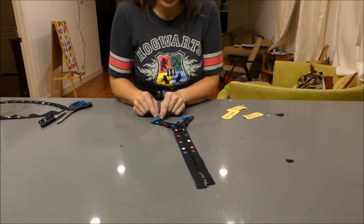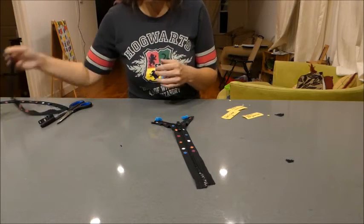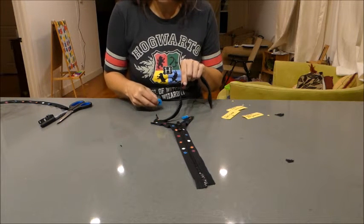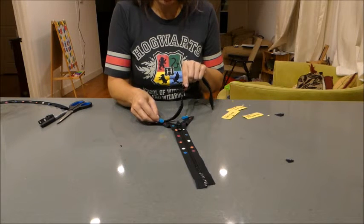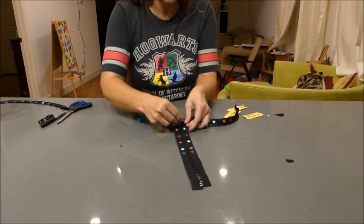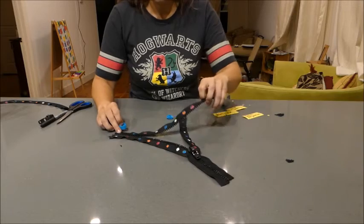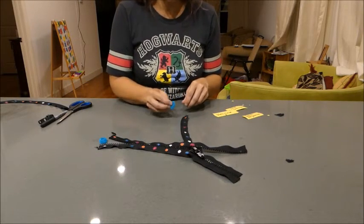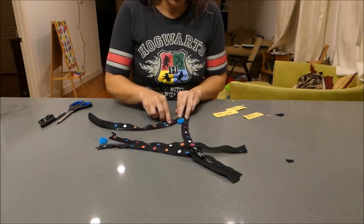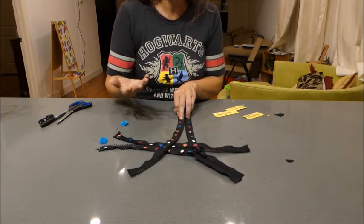DNA polymerase has to come along and read the strand. This one reads a white, so it needs to grab an orange — and that's what it does, it grabs an orange and matches it up. Then it keeps going: it reads a pink on the original strand, so it grabs a blue and that matches up. Meanwhile, over here the other polymerase is reading this side: it sees an orange and grabs a white, sees a blue and grabs a pink, sees a pink and grabs a blue — matching them all up.